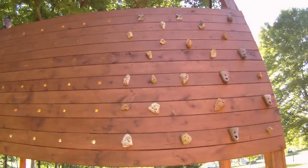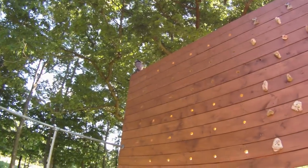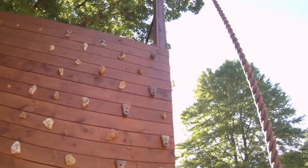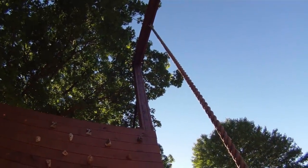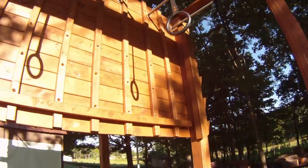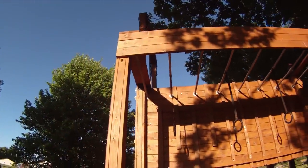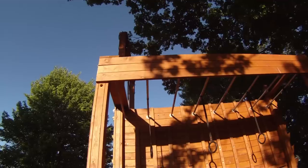Then there's my pegboard wall and rock wall. You might see the owl up there — he's there to scare away the woodpeckers, which attacked this spring and put two holes in it. Ducking under to the other side, this is my wall ball station where we do burpees with med balls and wall balls.